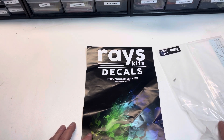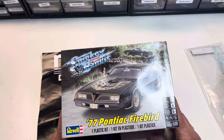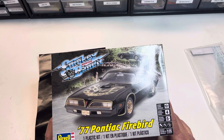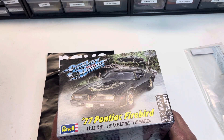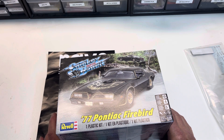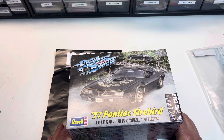A little backstory — we all know and love this car, and possibly even this kit: the '77 Pontiac Bandit Edition. In a past life I owned a '78 Special Edition Pontiac, but it was a little different than this. This is the '77 black and gold Smokey and the Bandit edition; mine was a '78 gold and black Special Edition.